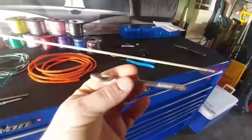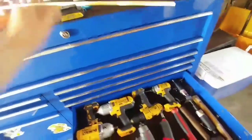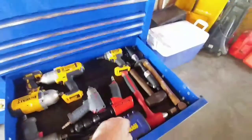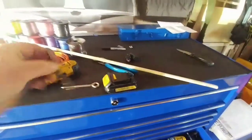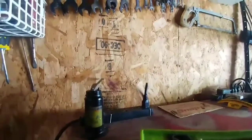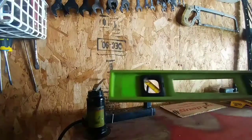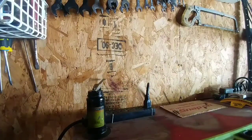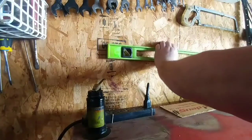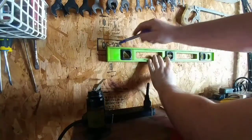Next up we're going to take one of the eyelet bolts. I need to grab a drill and a battery. I already scoped it out — this looks like the right size drill bit, so let's get into it. Here's the spot I chose. I'm going to break out a Sharpie and the level so we can make this thing legit. Right about here is where I'm going to want the eyelets — the bubble is pretty much flat, so that's level.